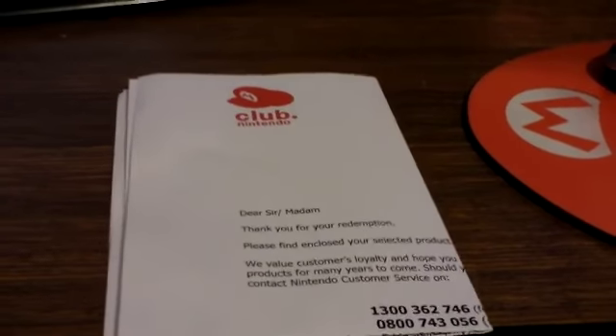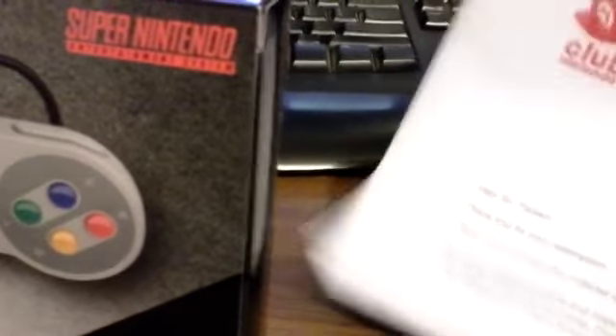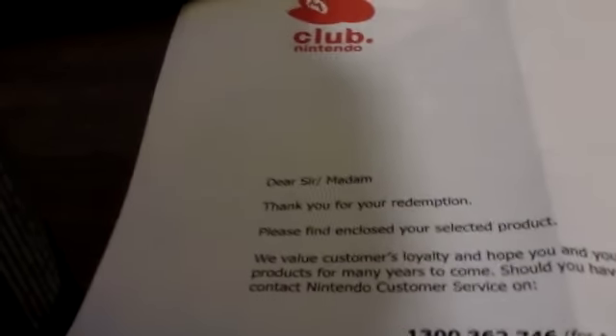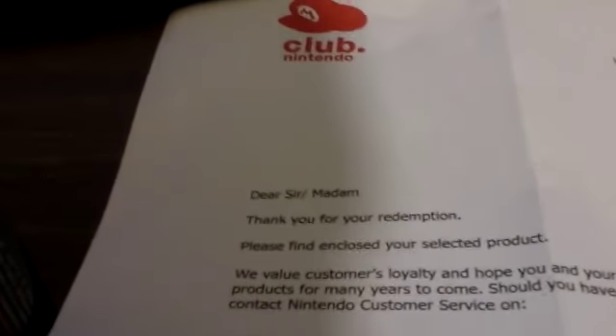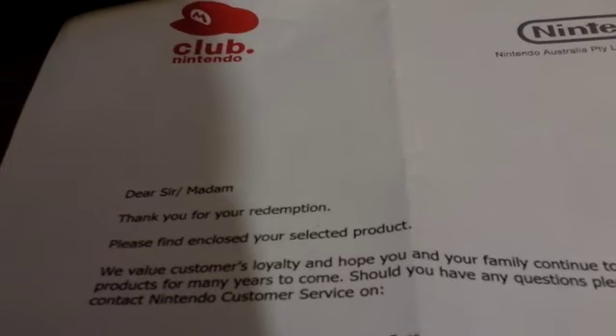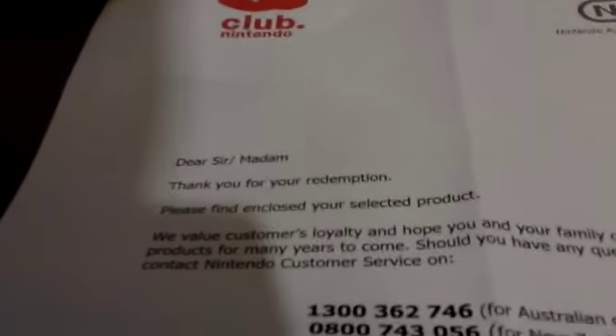It came with this, and just an official Club Nintendo letter. There's my mousepad. I'll just have a read of this before I open it. Oh, look at that, it's like official and stuff. Apparently Nintendo Australia do more than just sit around sniffing each other. Dear sir, madame, please find enclosed your selected product. We value customer's loyalty, and I hope you and your family continue to enjoy your Nintendo products for many years to come. Should you have any questions, please do not hesitate to contact Nintendo Customer Service on — insert phone number here — between certain times. You can also visit our website, www.nintendo.com.au, for the latest news and information, blah blah blah.